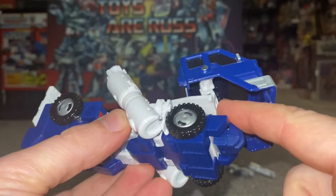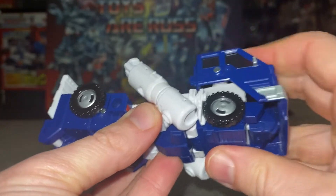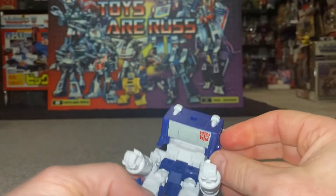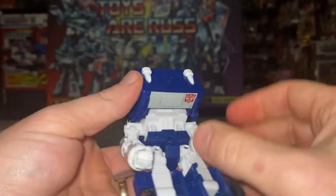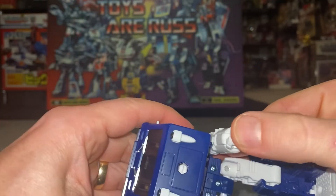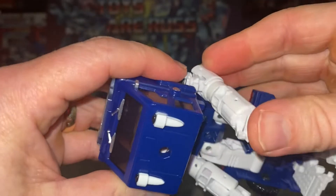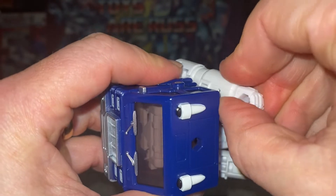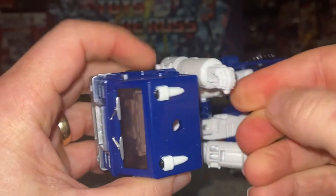Before we finish bringing the front down, we need to push it back — that bit in there will come back over itself like so and sit in position. Now what we've got here is two large tabs on the back and two cutouts on the forearm. First and foremost, let's clip this part in, and then we're going to turn the forearm around so the fist slots over there.